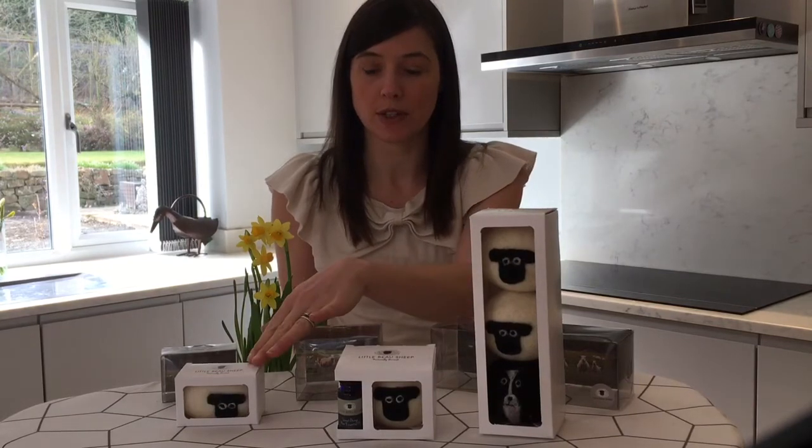I wanted to let you know how I was getting on with that redesign as well, so here we have the laundry balls, the laundry ball and oil, and the felt soap sheet — all in a prototype of their new cardboard packaging. As you'll see, there's a window in the front of each one so you can still see their faces.